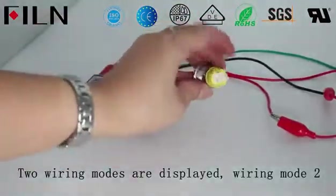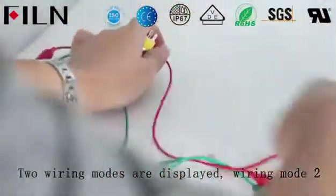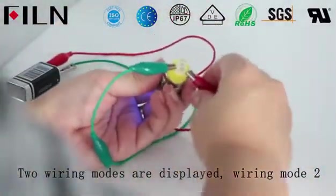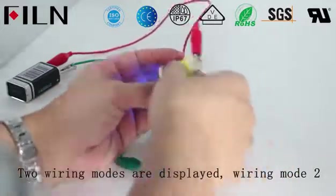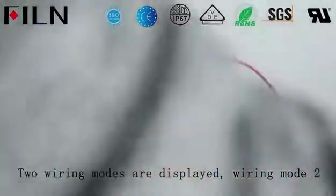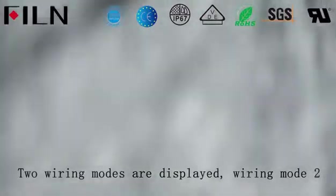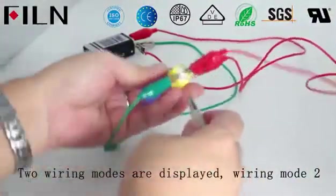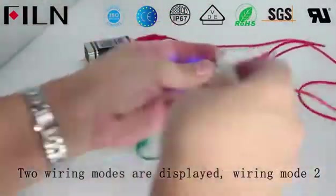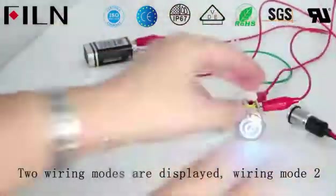Wiring Mode 2: The light guide button is steady on. Two lamp pins are connected at both ends of the power supply. One end of the device is connected to the normally open pin, and the other end is connected to the positive pole of the power supply. The other wiring end is connected to the common pin of the button, and the other end is connected to the lamp pin, so as to keep the light guide button steady on.